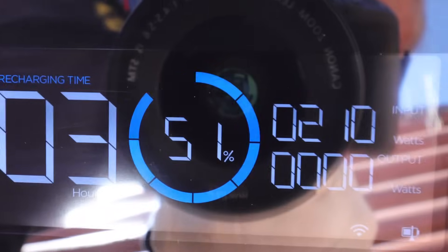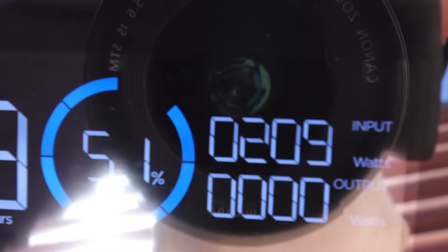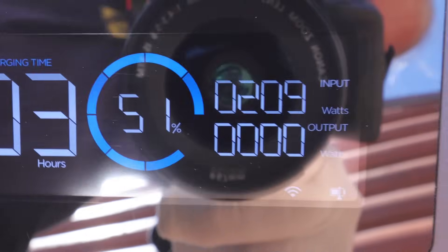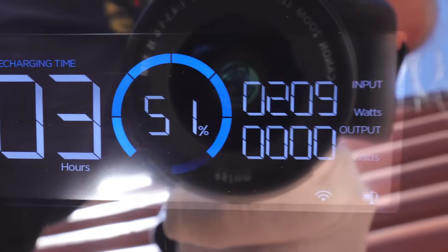Same exact angle as the generic — let's see what we get. Holy cow, we're getting 210, 211 watts out of the Shadow Flux. That's a massive improvement. That's actually more than the rated power.